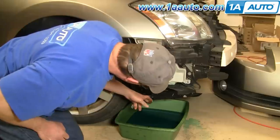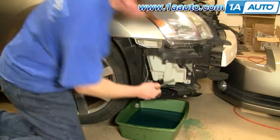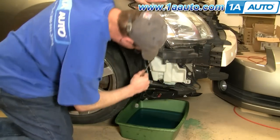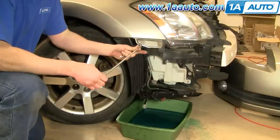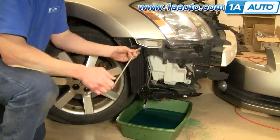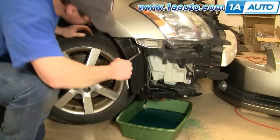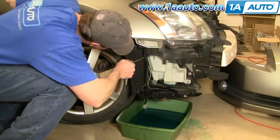Press in the tab and pull down to disconnect the low fluid sensor. Use a 10 millimeter socket with a ratchet extension for the bolts. The other bolt is way back in there — I've got a long extension and a flexible joint. You can get it with just regular tools, it's just a little harder to get to. It's a lot easier if you have the long extension and the joint.